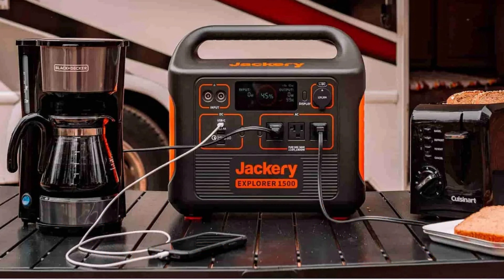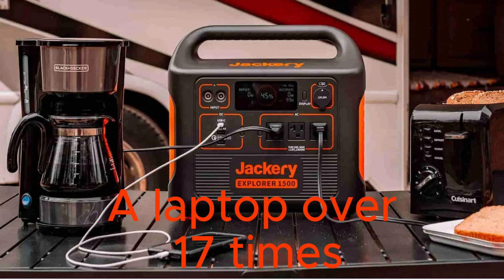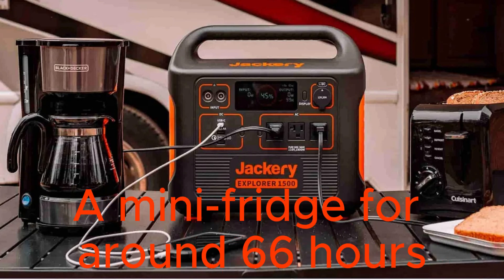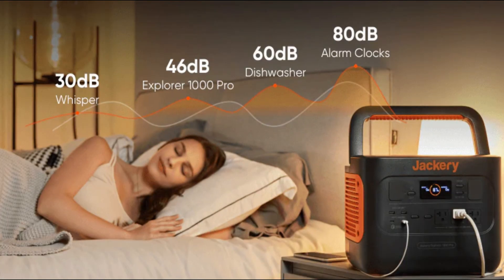Now let's talk about performance. We've tested the Explorer 1000 Pro extensively and it lives up to its promises. It can charge a smartphone over 100 times, a laptop over 17 times, and run a mini fridge for around 66 hours. Plus, it can handle peak surges up to 2000 watts, making it perfect for those unexpected power spikes from certain appliances.